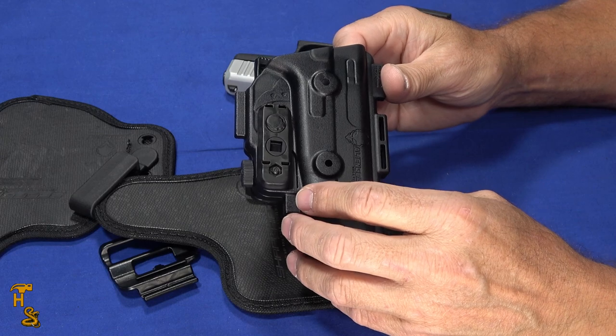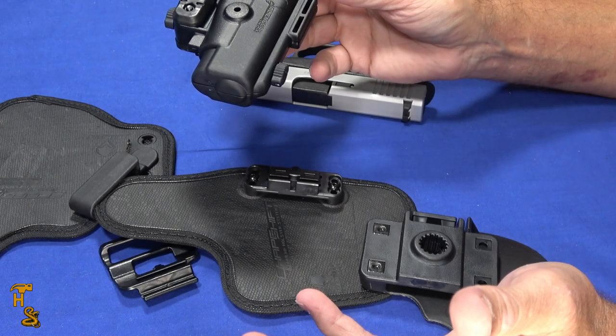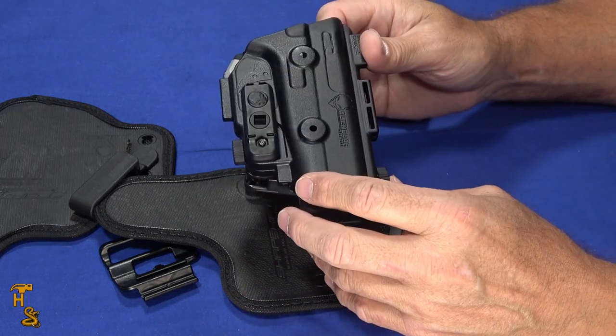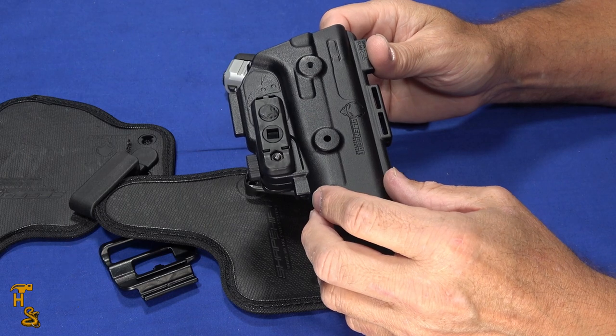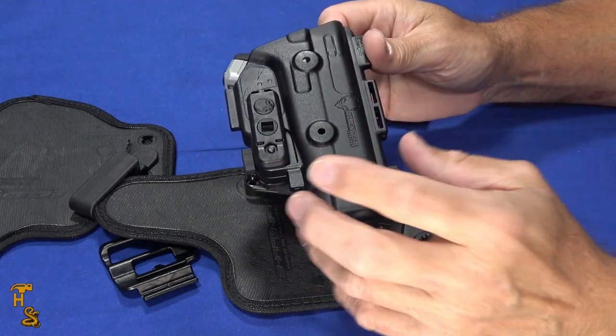Thank you to Alien Gear for sending us this kit and the one we'll show in another video. It's really an impressive setup of really good high-quality holsters. If you like our videos, please give us a thumbs up, share, subscribe, and click that bell to get notified. Check us out on Facebook, Patreon, Instagram, and Twitter. Thank you.